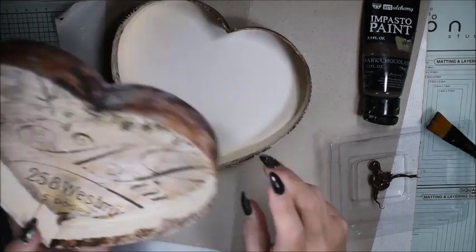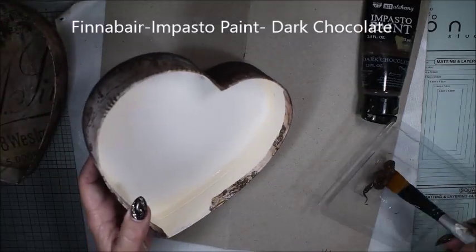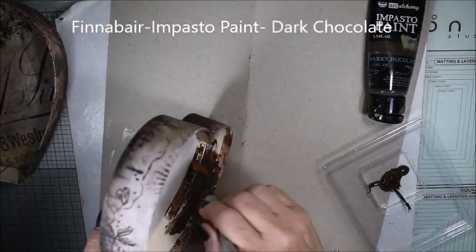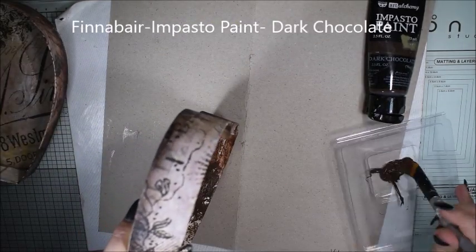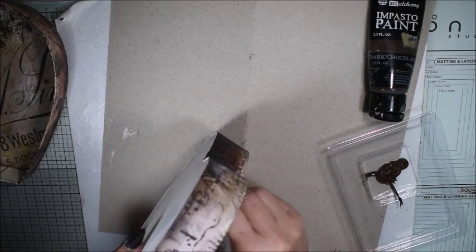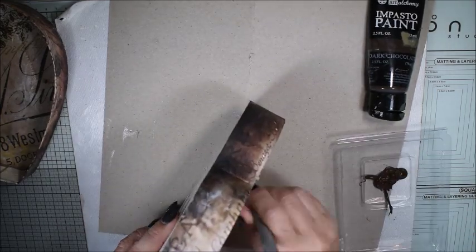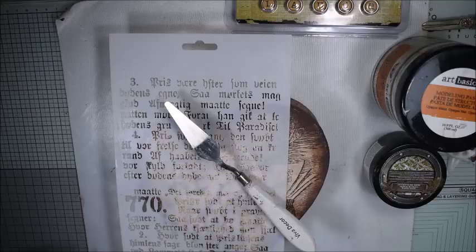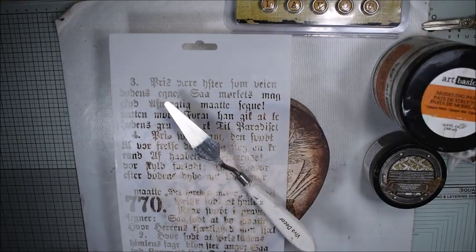Here I have the impasto paints in dark chocolate, and I'm painting inside the box and also doing a little bit on the edges. I chose the impasto paints because it's a really thick paint and it makes a good cover so the white doesn't show through.